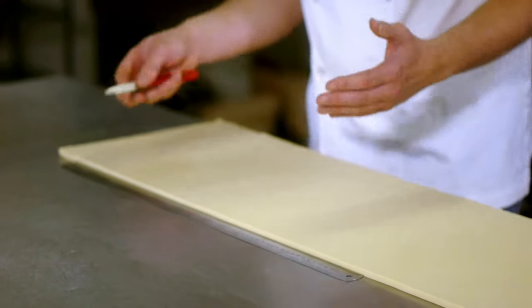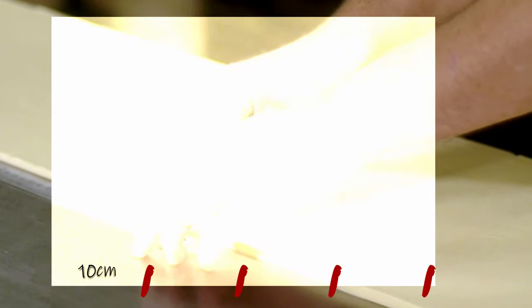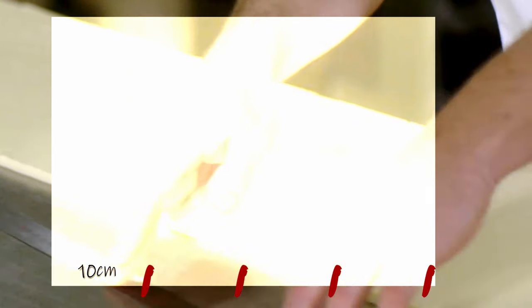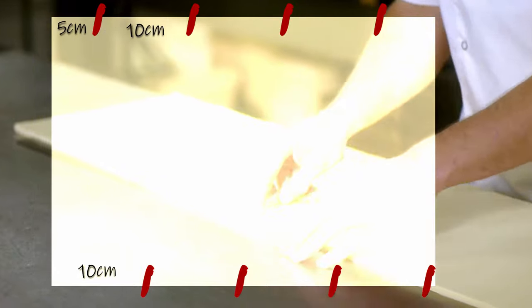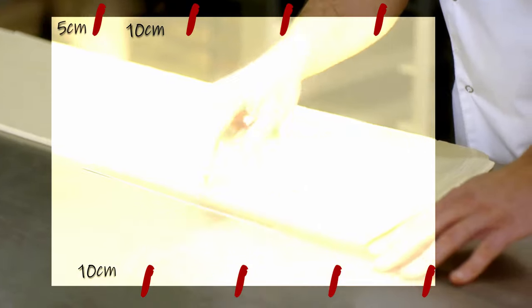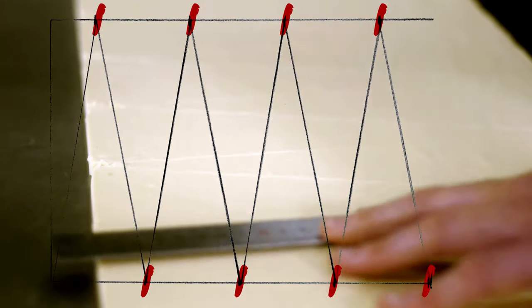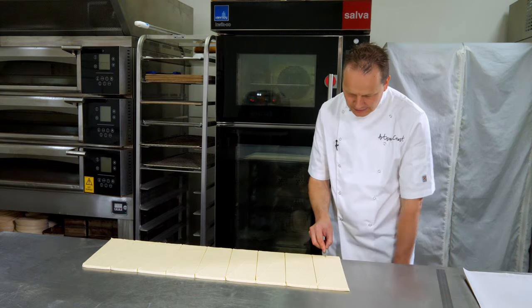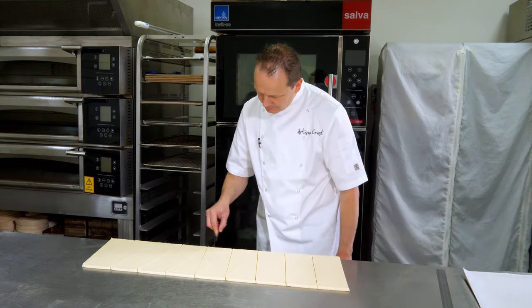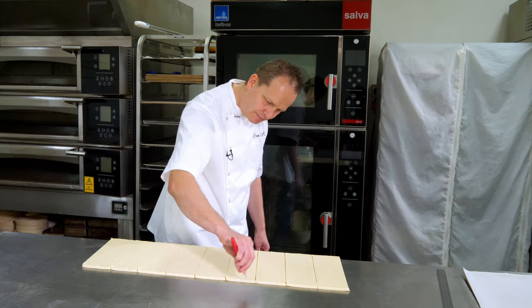I've squared my ends off. I've got 30 centimetres. I go through and mark 10 centimetres wide along the bottom. At the top, I come in half of whatever I've done at the bottom — so I did 10, so I come in five centimetres. From that five centimetre mark, I then measure 10 centimetres. That gives me a centre point for the triangle. I then cut my triangles. So we've got our 30 centimetre by 10 centimetre triangles. We then just need to do a little cut at the base of each croissant — around about two centimetres — which helps us stretch the croissant a little bit when we come to roll it.